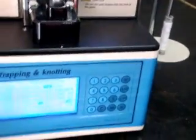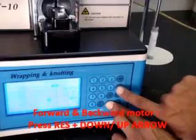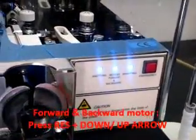Now we will show how to set the forward and backward motors. Press Reset and the down arrow. You can see the forward and backward motor coming into position.